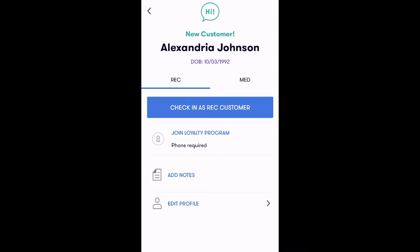This screen will indicate if they are a new or returning customer and will verify the age and date of birth from the ID. From here, navigate to the medical option and tap Create Med Profile.